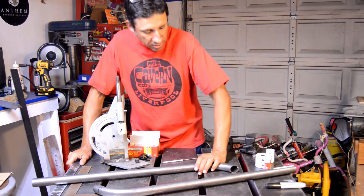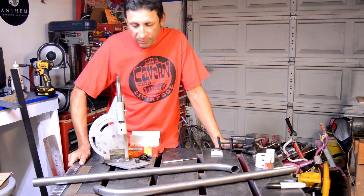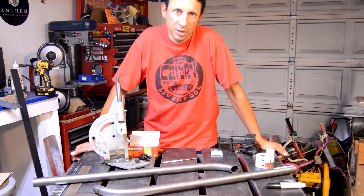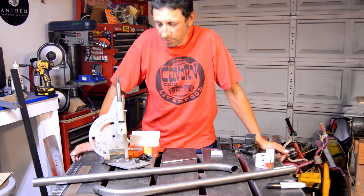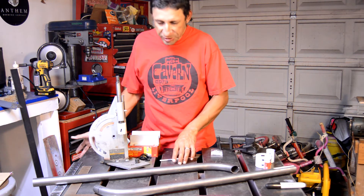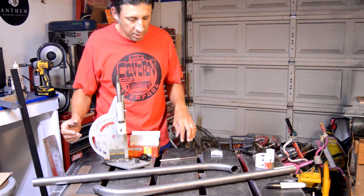I wanted to get this whole fork thing finished up, but that's going to take a little while. I should be able to have it fully going by the fourth week. I'm actually going to try to update this each week and just see how it goes week to week. Some weeks maybe a lot gets finished, some weeks not a lot. This week it seems like there's not a lot, but I've been chasing down parts. It's not all just cutting and welding, but we'll be getting into quite a bit of that here shortly.